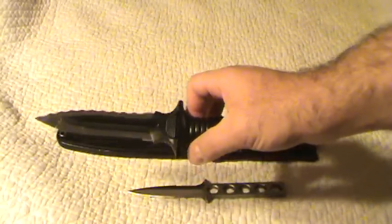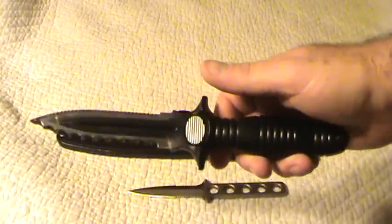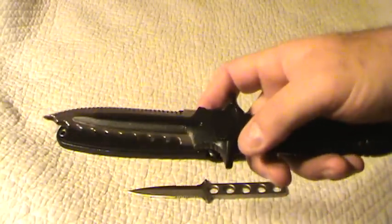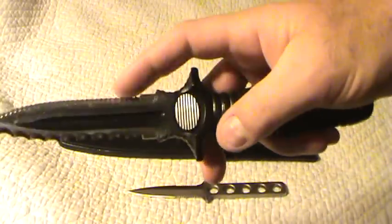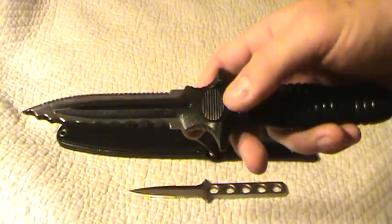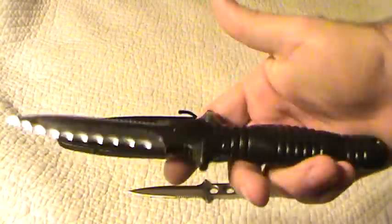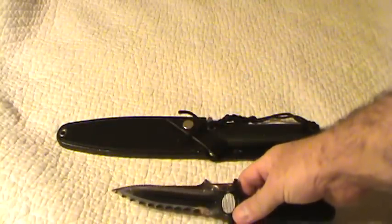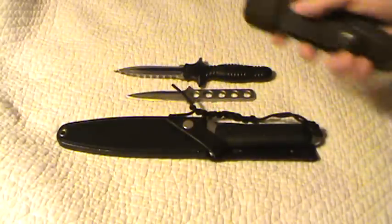Did I get this one really cheap on eBay? Yeah. Nobody else bid on it — didn't know what the hell it was, and I snarfed it up. You'll notice it has two different styles of serration: one fairly aggressive, and one that I refer to as pretty much steak knife. I guess if you need a combat steak knife, you need two forms of serration in case you eat something extra tough. Blade length is roughly about four inches, comparing it to the Tecna.